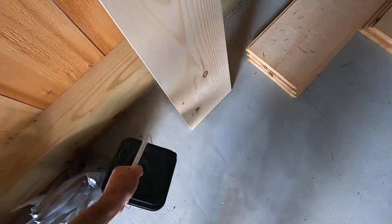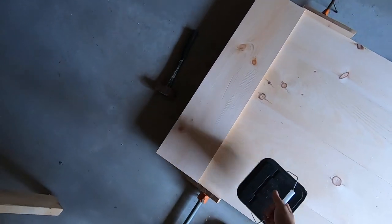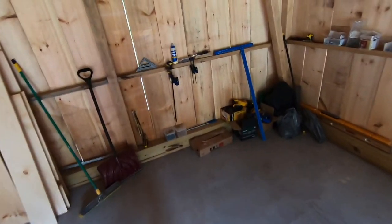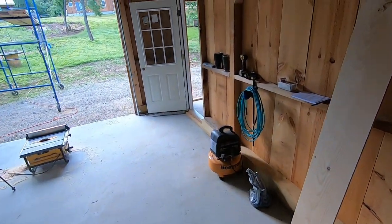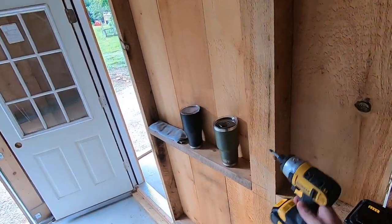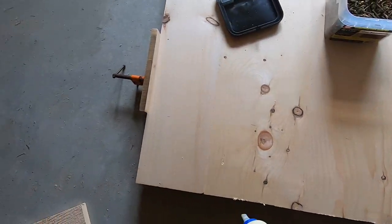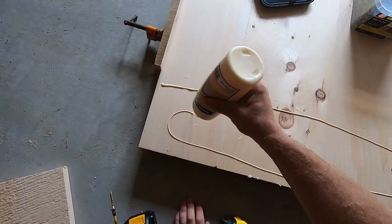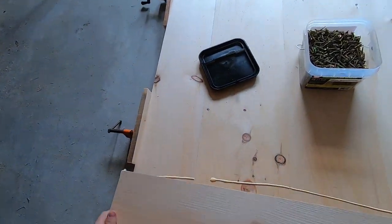I picked up some inch and a quarter number eight screws, and I should have my wood glue right here. I want to drill and fasten these just like so.